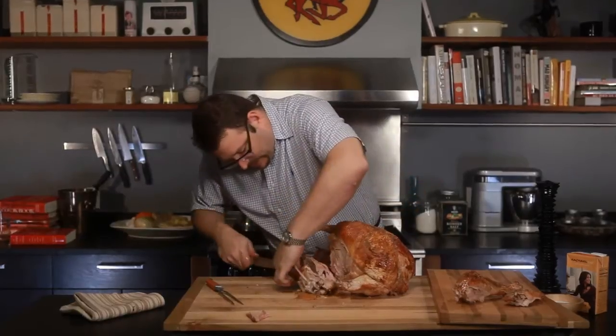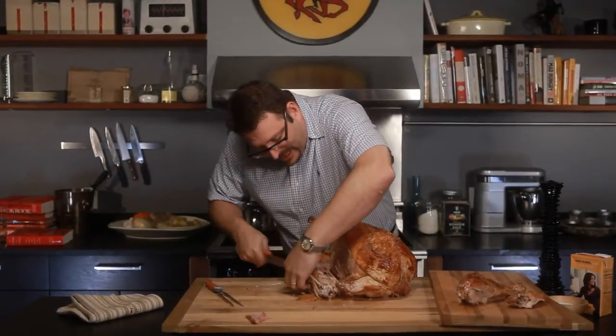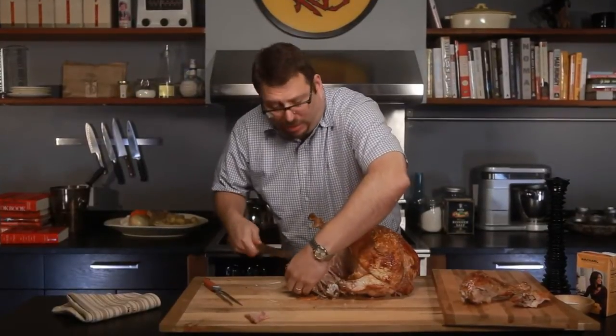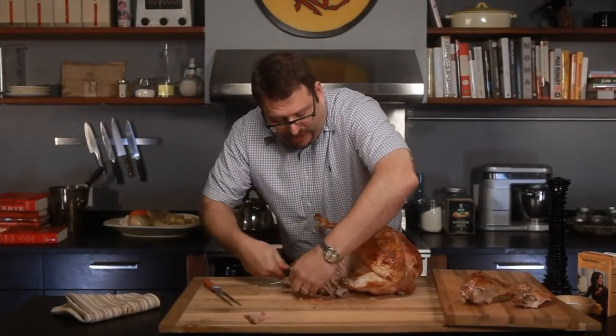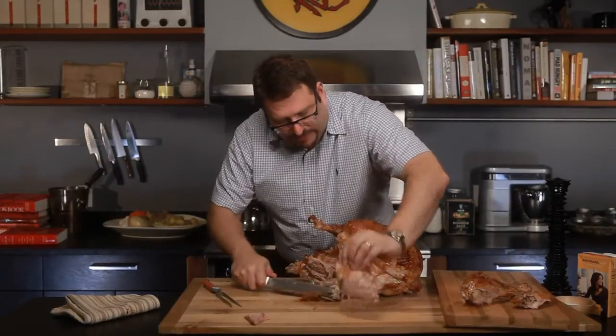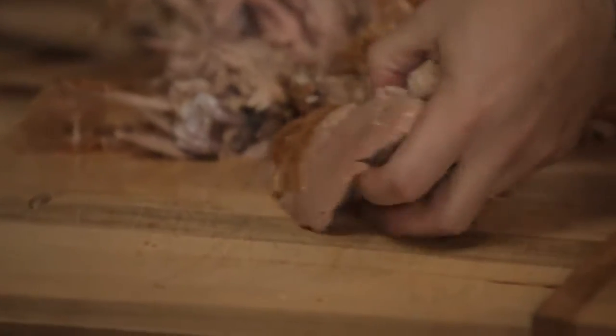I'm going to carve right through here and let the meat be your guide. If your knife hits a piece of bone, you're not going to cut through the bone — you don't have samurai knives. Just go around it. There we go. So there is a nice piece of thigh meat.